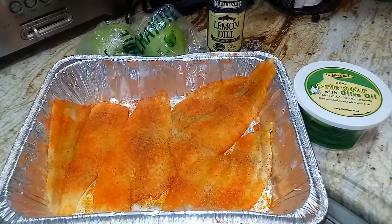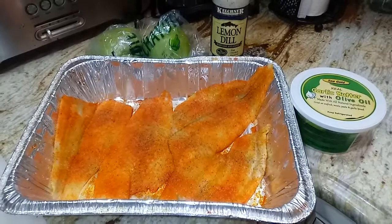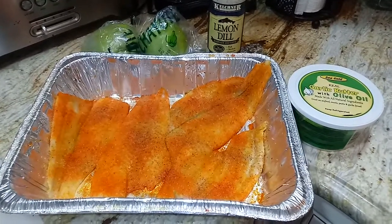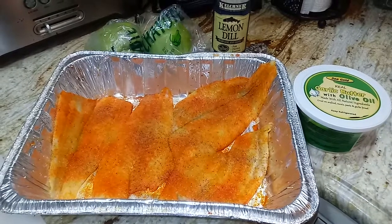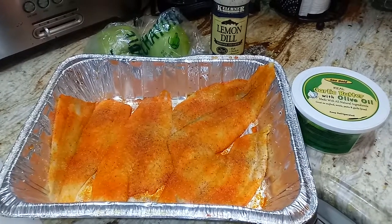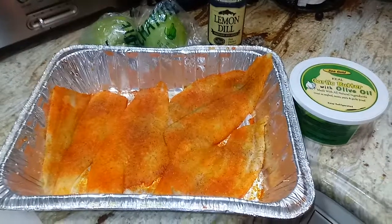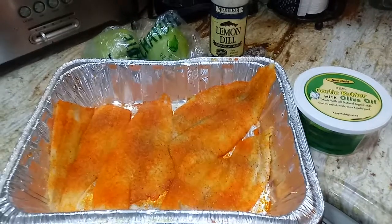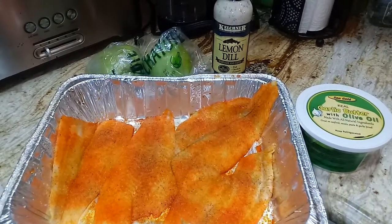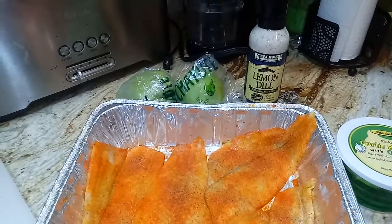Hey guys, not only will I introduce you to home cooked meals but also some quick meals on nights like this. I seasoned up some flounder with sazon, garlic powder, onion powder, black pepper, and adobo, and I am going to top it off with some garlic butter and some lemon dill. I will have some chayote as my vegetables and I will show you the ending of this meal.